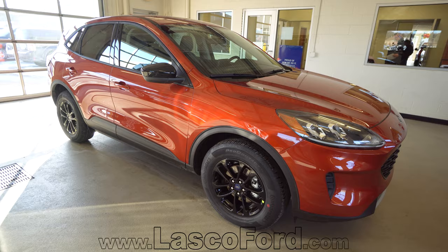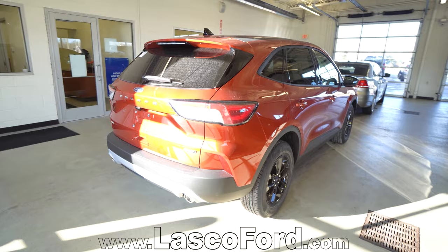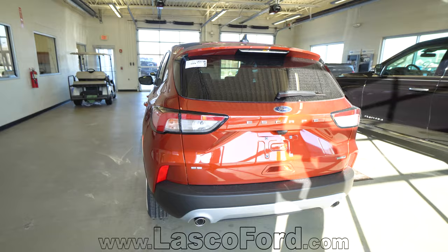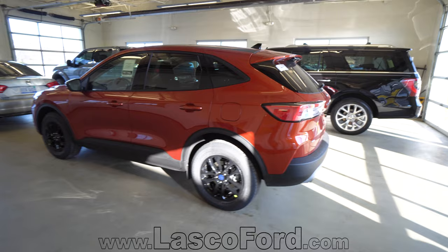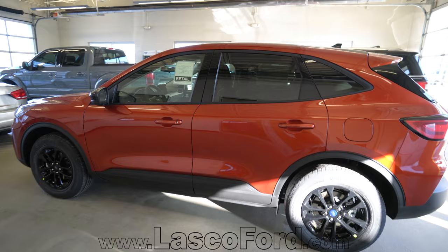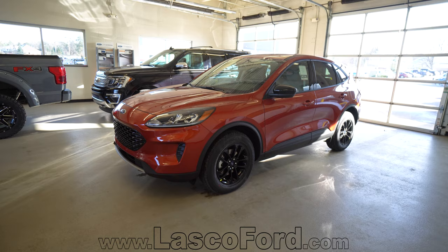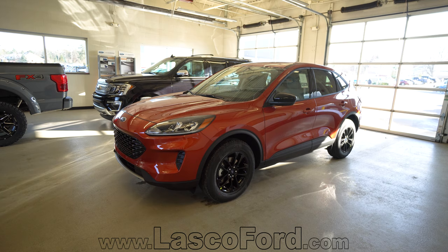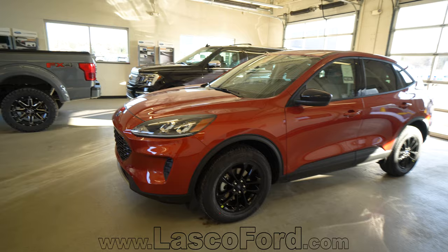Before we go inside the vehicle, let's take a walk around and talk about some of the new features the Escape has. Available on the new Escape: a heads-up display, the EcoBoost version with a 1.5 liter i3 engine with cylinder deactivation technology, an eight-speed automatic transmission on the EcoBoost, a B&O sound system, evasive steering assist, Ford Co-Pilot 360, LED headlamps, post-collision braking, pre-collision assist with automatic emergency braking, rotary gear shift dial, selectable drive modes, selectable shift capability, a sliding 60/40 split bench in the second row seat, and SYNC 3.